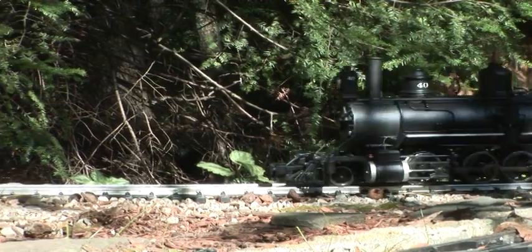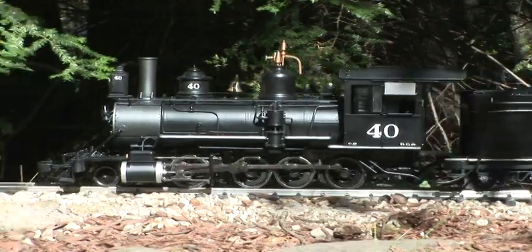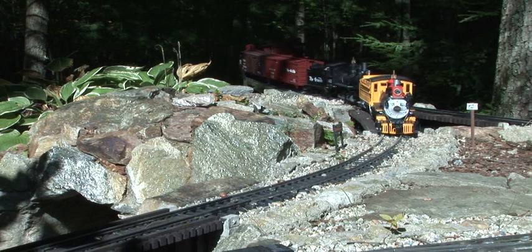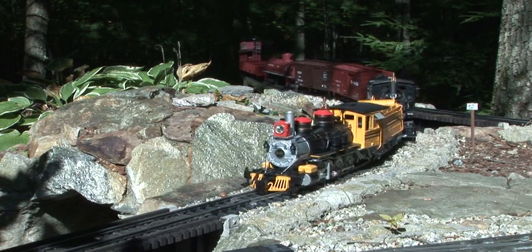With its smooth operation, accurate detail, and rugged operating characteristics, we're sure this locomotive will quickly become one of your favorites. This beautiful example of Bachmann's attention to detail is available in both early and late model versions of the prototype.